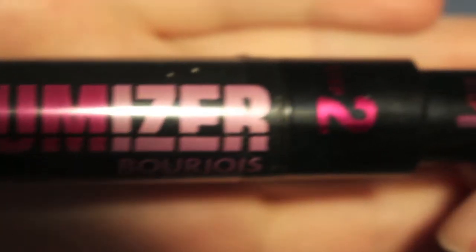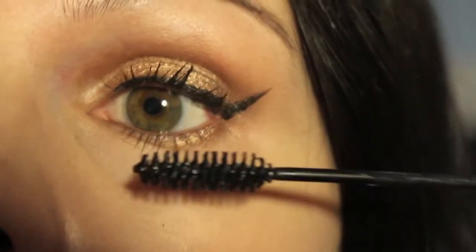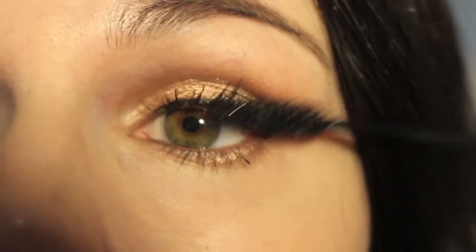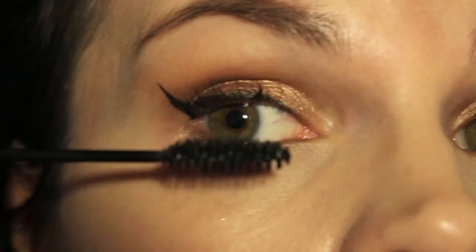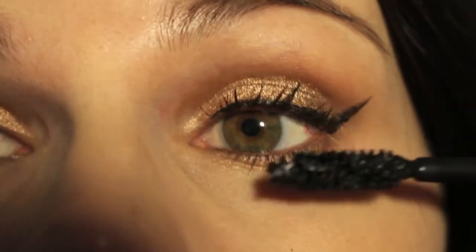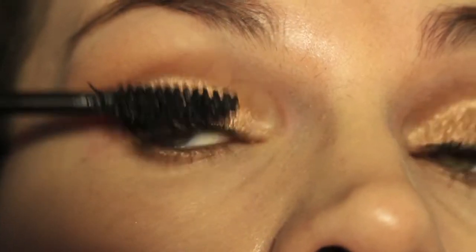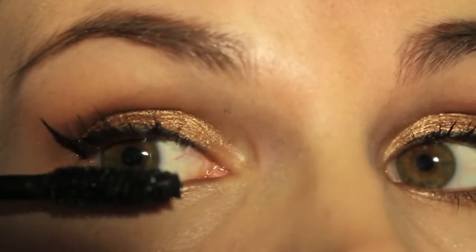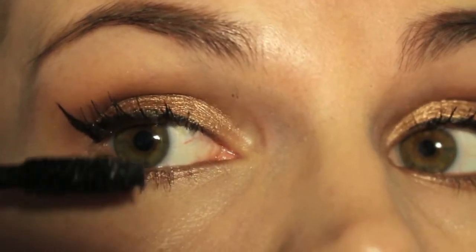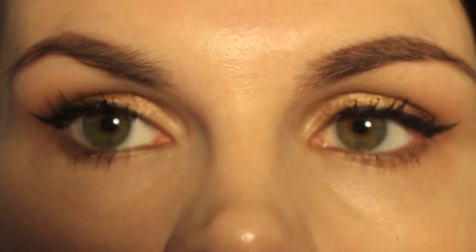So now we're on to mascara. I'm going to be using the Bourjois Volumizer Mascara. This mascara has two steps which is really cool. The first step uses a wand where the bristles are quite sparse, and this does a great job of separating your lashes. Then step two — the bristles are a lot shorter and close together, and this adds a lot of volume and gets a lot of product on your lashes as well, which helps them look nice and thick.